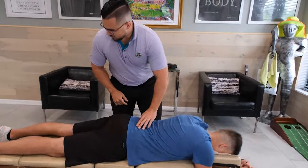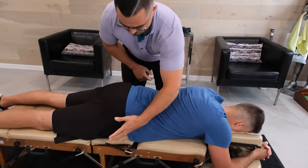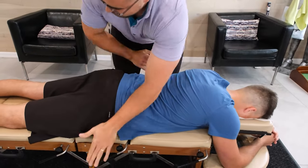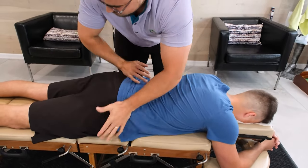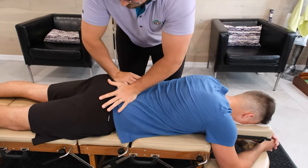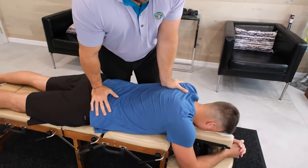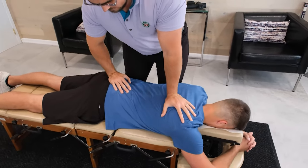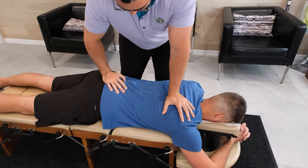First thing we're going to do here is I'm going to adjust this hip on the right side. The piece is going to pop up and drop just like this.